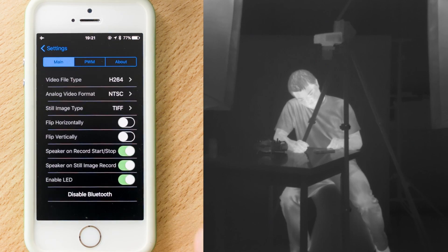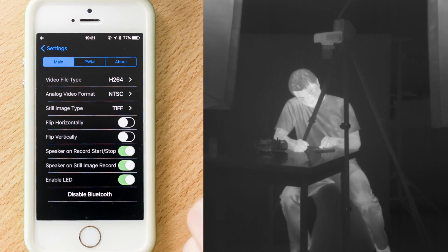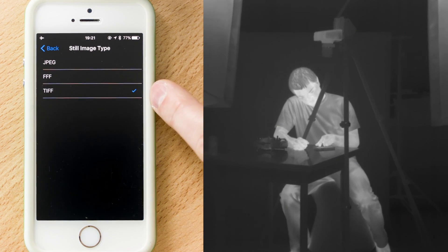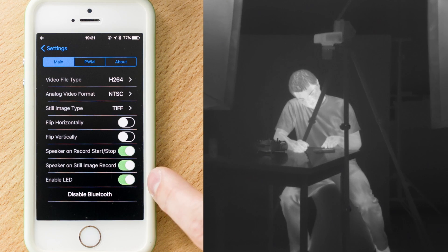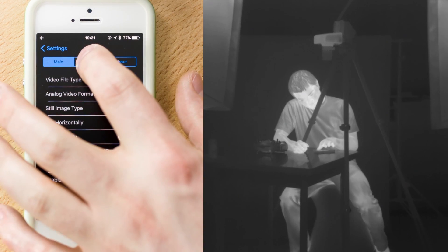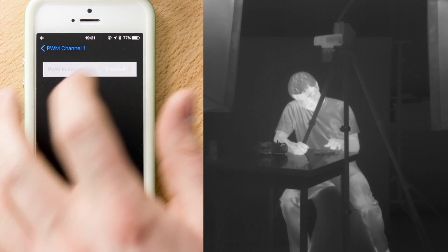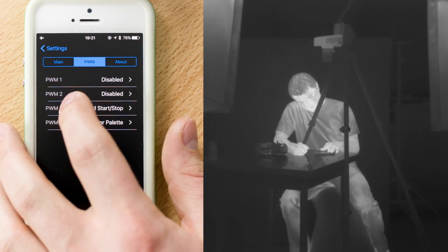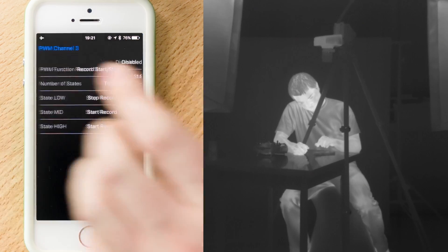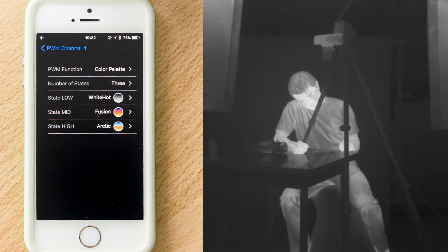In the advanced settings, the available video file types are MJPEG and H.264. The analog video output can be set to either NTSC or PAL. For still images we have JPEG, FFF, and RAW TIFF. You have the option to flip the camera's view horizontally and vertically, and to enable or disable audio feedback on video and still image recording. In the PWM menu, channel 1 and 2 are reserved for MAVLink in the future but can also be used to manually trigger still image capture. PWM 3 is for video start/stop, and channel 4 can be used for color palettes with a choice of 2 or 3 different states.